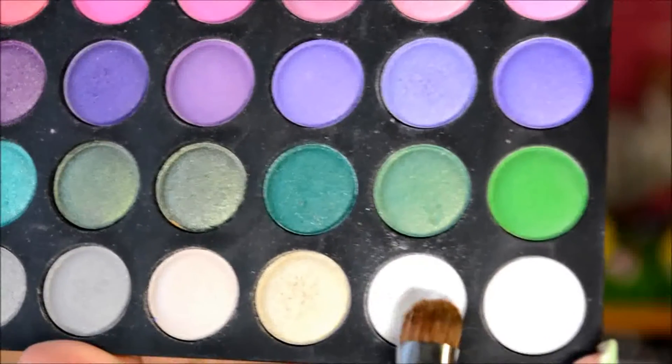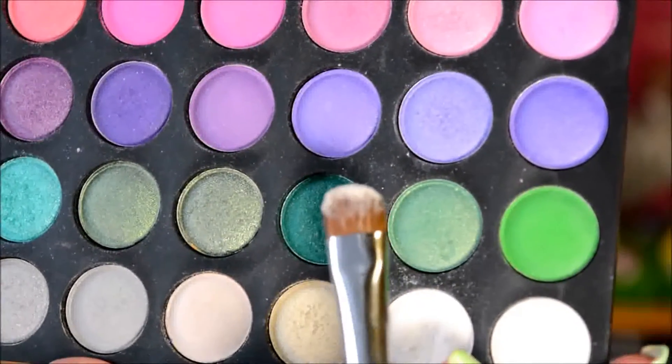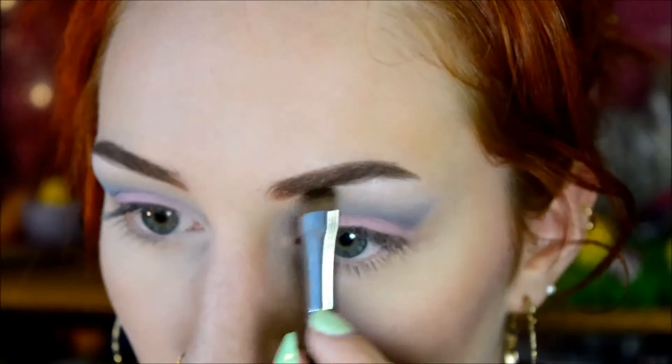And then for the eyebrow highlight I used the shimmery white shade again, but with a different brush. This brush is pretty much the same shape as the arch of my eyebrow, so that's why I prefer to use this one for that.